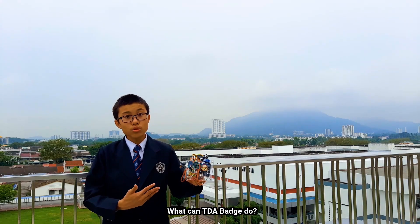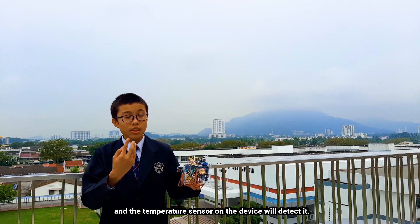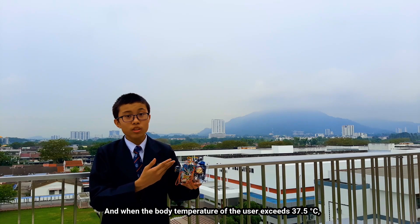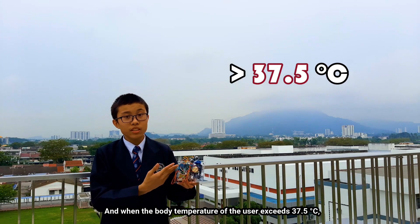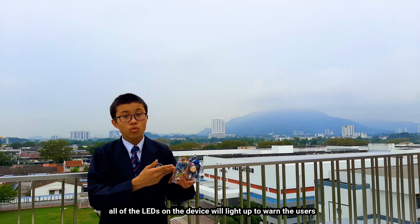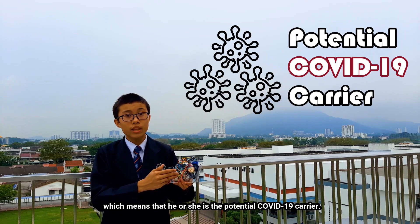Number one: the TIDA batch can detect the body temperature of the user using its temperature sensor. When the body temperature of the user exceeds 37.5 degrees Celsius, all of the LEDs on the device will light up to warn the user, indicating that he or she is a potential COVID-19 carrier.